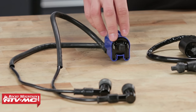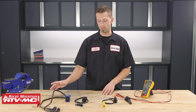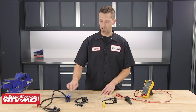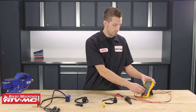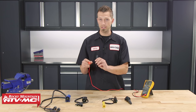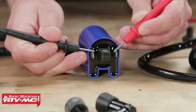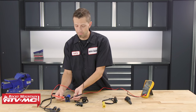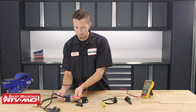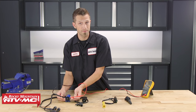On this ignition coil we've got a primary side, a secondary side, and on the secondary side we have two ignition coil leads. On this one here we have one ignition coil lead. To test this one, we're going to take our multimeter, place it into the ohms position, then take our positive and negative leads and attach them to the primary side. These are not polarity sensitive, so you can have your positive on one and negative on the other — you can switch them around and you'll still get the same reading. A standard ohms resistance reading on the primary side of an ignition coil can range anywhere from 0.2 ohms all the way up to 5 ohms.